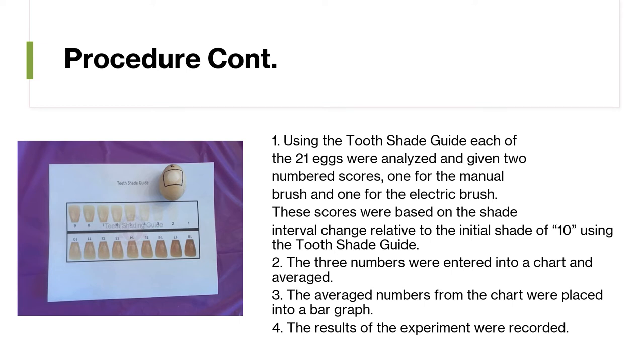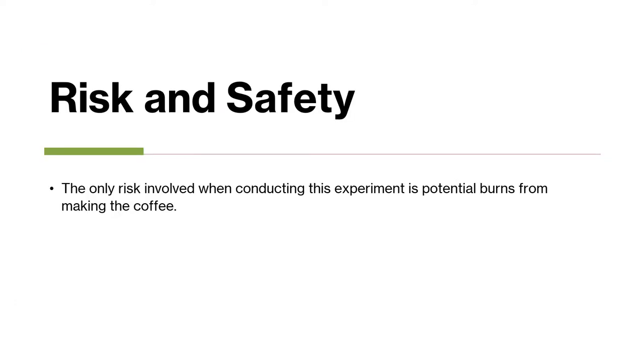The average numbers from the chart were placed into a bar graph. The results of the experiment were recorded. The only risk involved when conducting this experiment is potential burns from making the coffee.